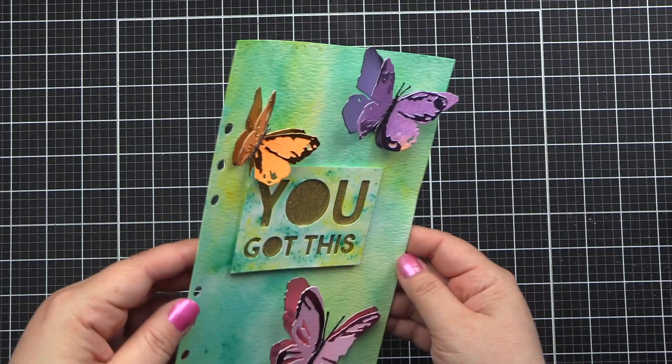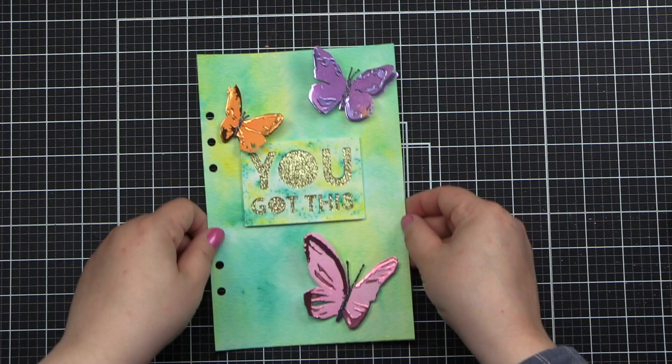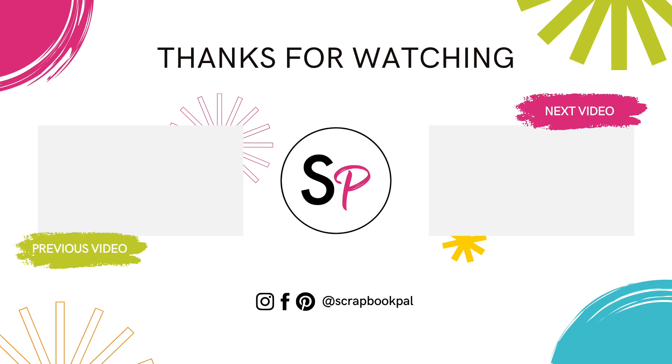I hope that you guys will try this project — the Brushstroke Butterflies and the Bold Text 2. Thank you so much for watching with us today at scrapbookpal.com. We hope that you will subscribe and give this video a thumbs up. Until next time, I wish you all happy crafting. Thank you.